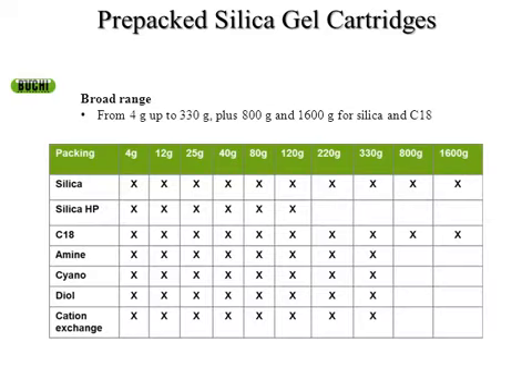We offer multiple packing phases and these prepack columns in sizes from four grams up to 330 grams for most phases. In silica and reverse phase, we offer 800 and 1,600 gram columns. At a 10% load volume, you're up to 160 grams of material that you could add to a silica or reverse phase C18 column.